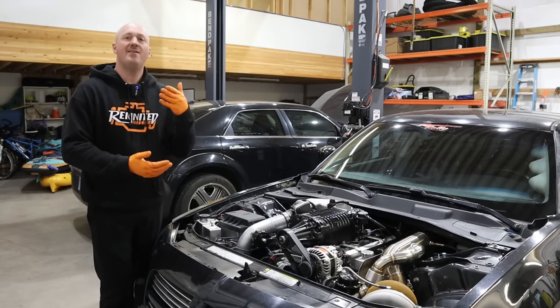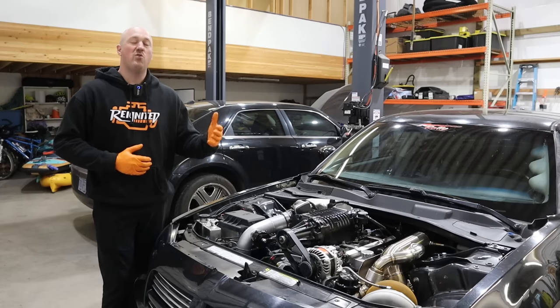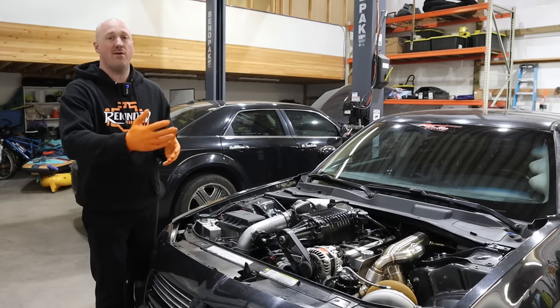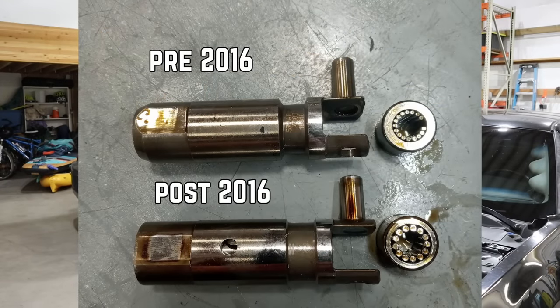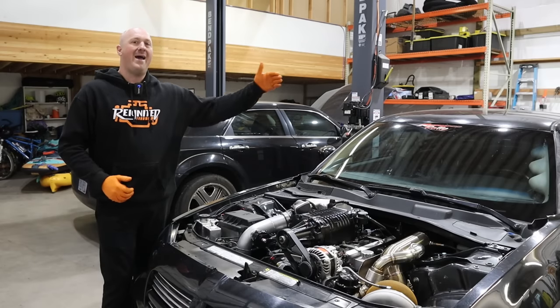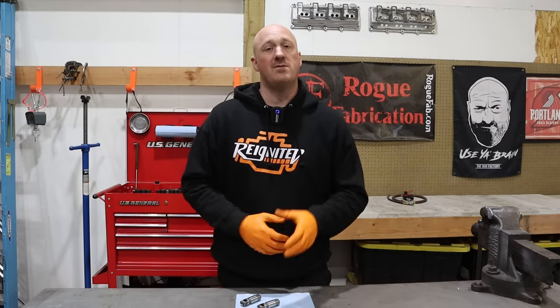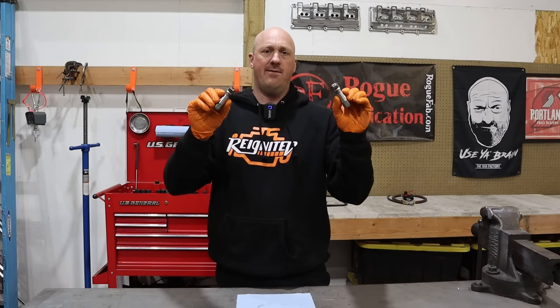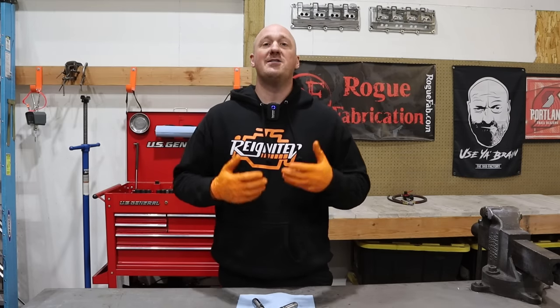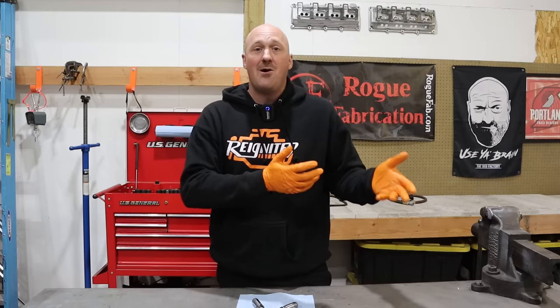The next misconception is: didn't they fix this problem when they changed to a new updated lifter style in 2016? Unfortunately, no — we've continued to see cam and lifter failures for 2016 and beyond. The newer lifters can be installed in any Hemi engine all the way back to 2003. Along the same lines, people ask about upgrading to a Hellcat lifter to prevent the problem. But a Hellcat lifter and a standard RT lifter are the exact same part number — there is literally nothing special about a Hellcat lifter. It is simply a non-MDS lifter, which is identical to what a manual transmission RT gets.